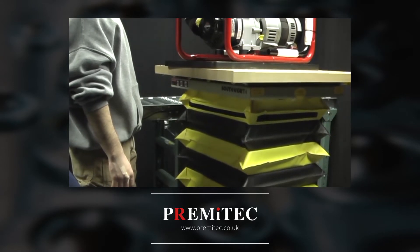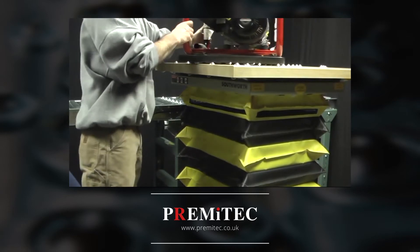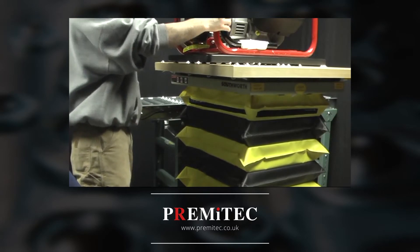Although common ball transfers are good solutions for many applications, they are not a good choice for use on scissor lifts because they lack the ability to firmly and safely stabilize items on the surface.